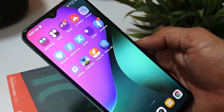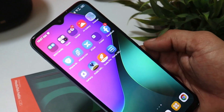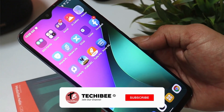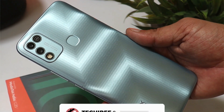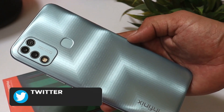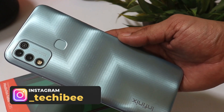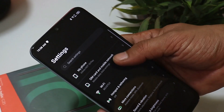My overall impression of the Hot 10 Play is very positive. Being a budget device, it's great to see so many features. It's built for entertainment, and with the 6000 mAh battery you'll easily get 24 hours of video playback. It would have been better with a faster charger, but overall it's a great value-for-money package. The sale starts on 19th April with an introductory price of ₹8,499.